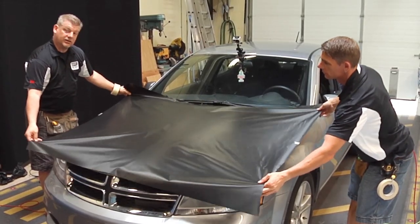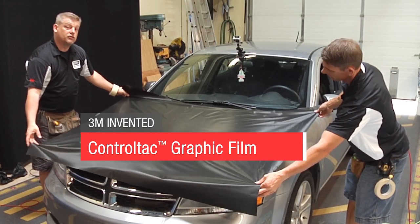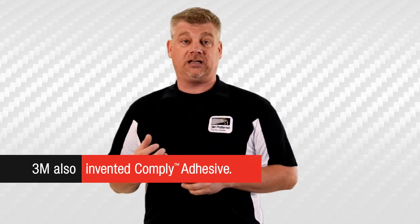3M's got some technology in their Wrap Series 1080 that can really help make that end product look fantastic. You see Vaughn and I are sliding this Wrap Series 1080 on the hood. The reason for that is because it's control tack film. Along with that control tack film, we have Comply Adhesive. Comply Adhesive is very user-friendly.